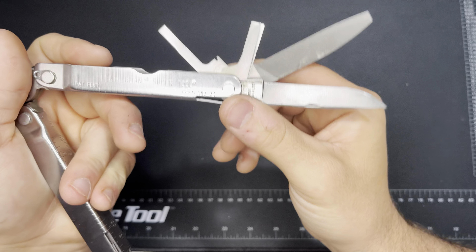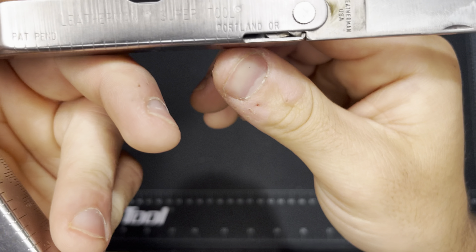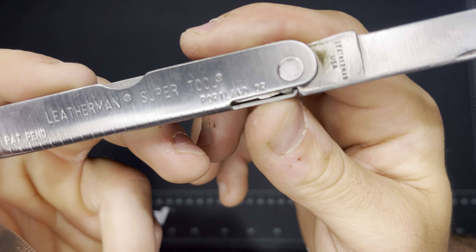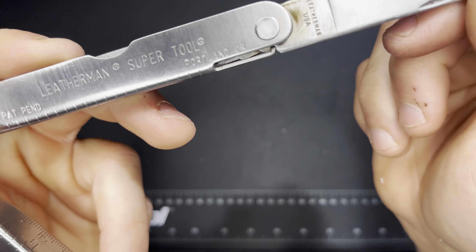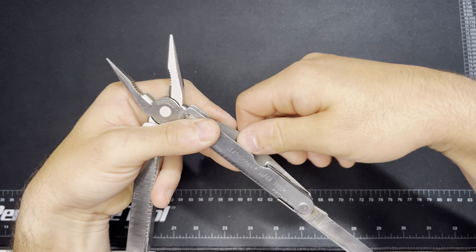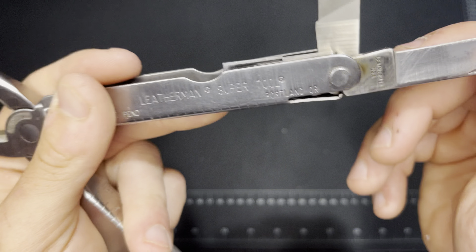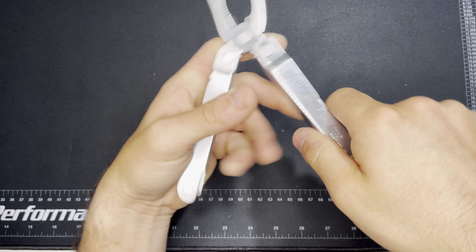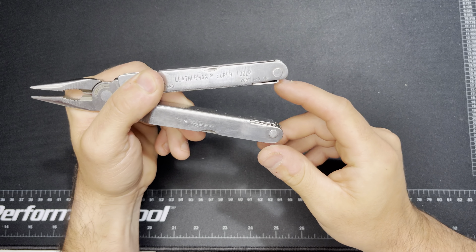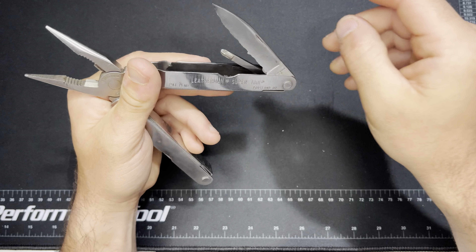One thing you don't want to do with these is open all of the tools at the same time. The way this locking system works is kind of like the new tools, except there's no button to release it. The back of the tool rolls up and locks in tight. To release a tool, you grab any other tool and pull it out — that pushes the lock back and allows you to fold the implement closed. But if you open them all, the lock locks in all the way on every tool and you have to pry it back, so we're not going to do that.